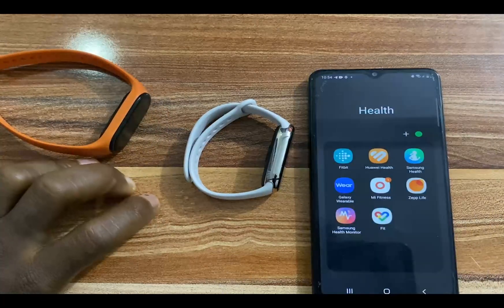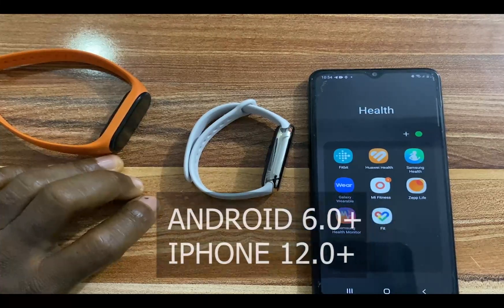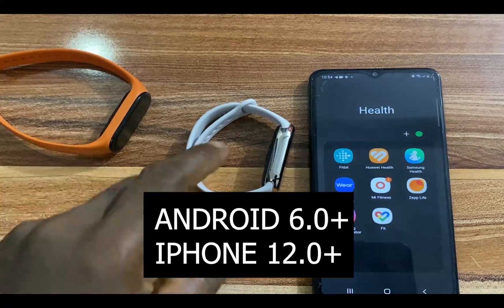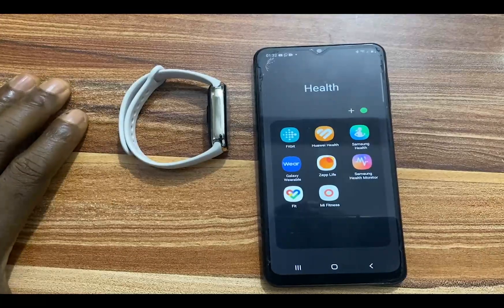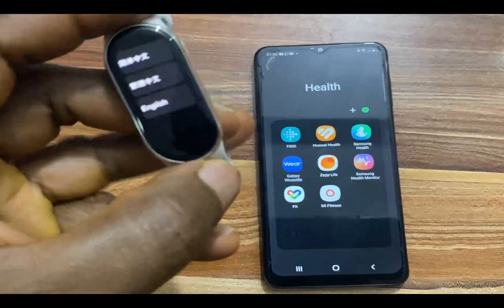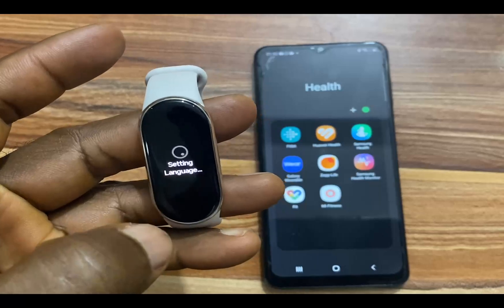If you don't have the Mi Fitness app on your phone, go to the Google Play Store and search for Mi Fitness. If you have an iPhone, go to the App Store and search for Mi Fitness. The Mi Band 8 is compatible with both Android and iPhone. I'll go ahead and pair the Mi Band 8. This is the Chinese version, so I'll tap on English first.